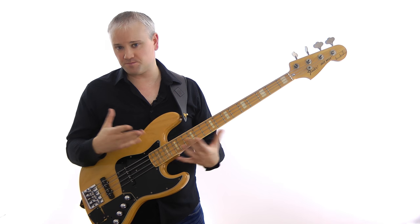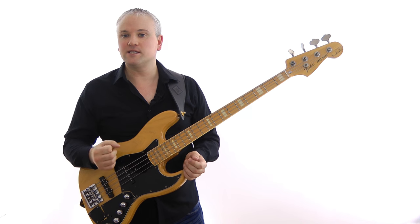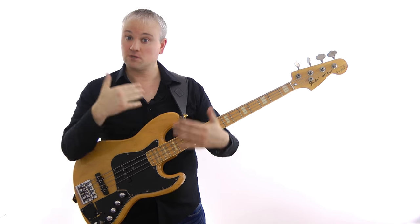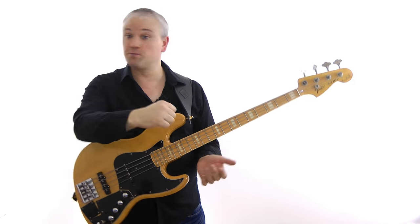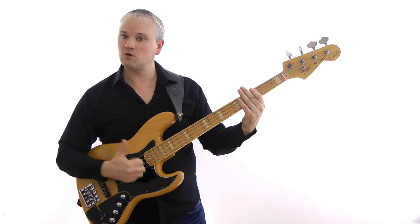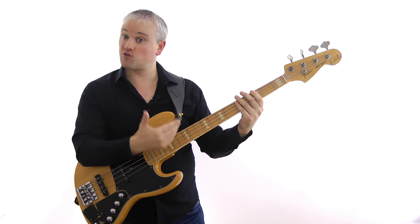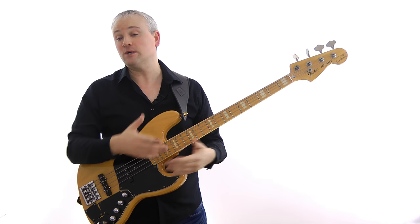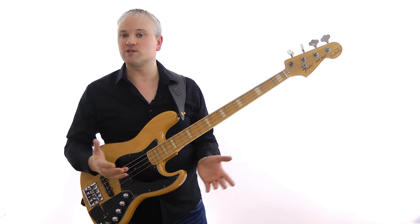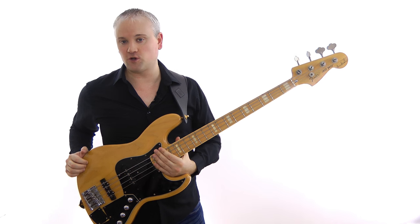That's because it's similar to boxing or martial arts — if you punch through a target you'll get more power than if you pull your punch and recoil. With the bounce we're bouncing off; with the rest stroke we're pushing through and getting more power. So the bounce is better for a bouncy kind of sound, and the rest stroke gives us a little bit more body and volume.